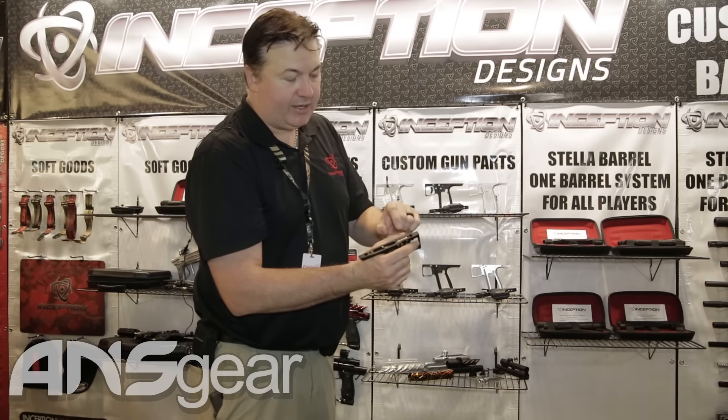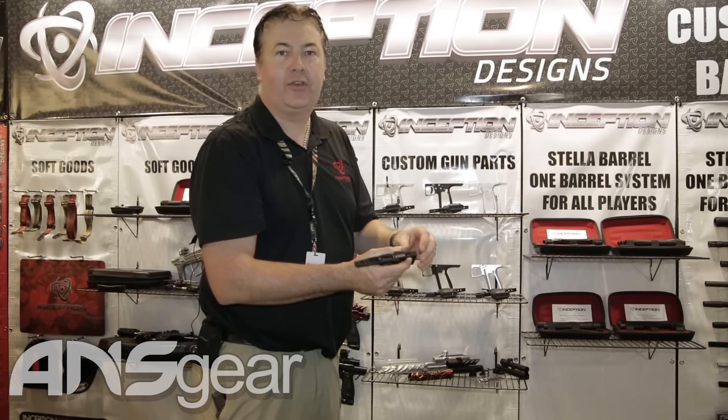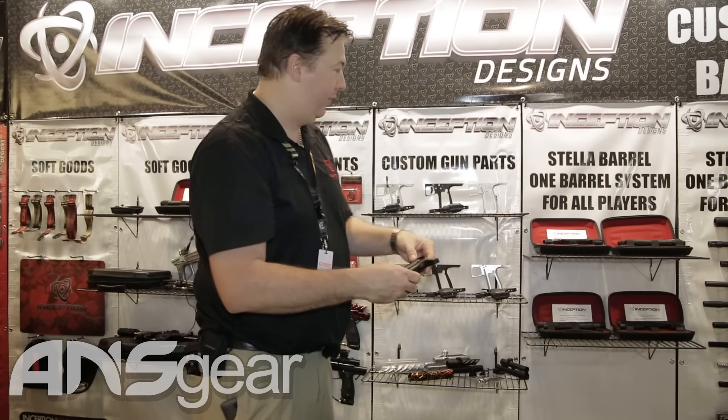The frames are actually designed a little bit differently. Every frame comes with a roller sear and they're designed with pinch points so the actual friction of all the components inside the frame is significantly reduced. It means you have a very light, very smooth trigger pull on all of the frames.